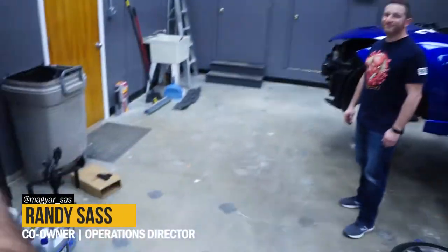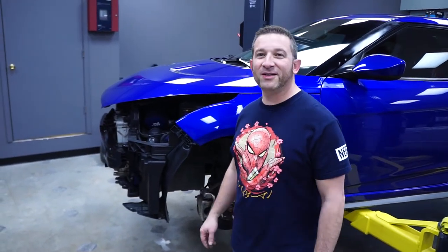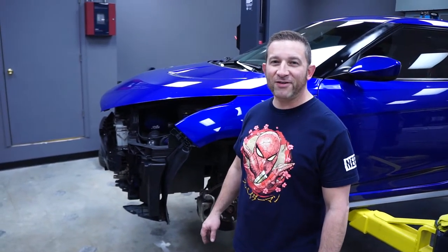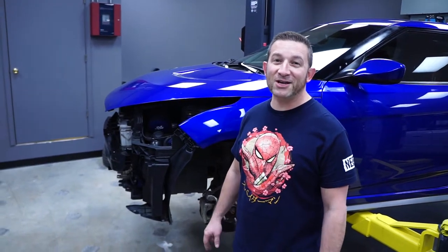Hey guys, welcome back to the vlog. Today I actually have Randy Sass, our director of operations, with me and he's gonna tell you guys what we're doing today. This is my 2014 Hyundai Veloster R-Spec. I've had the car for about six years — I bought it brand new back in early 2015 — and I've been collecting some parts for a few years now and we're finally gonna get the opportunity to actually put them on.